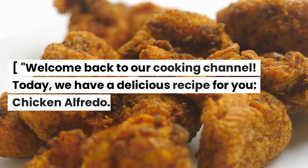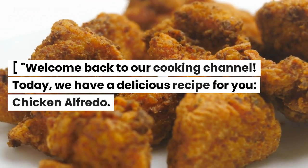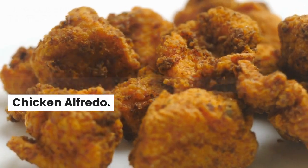Welcome back to our cooking channel. Today we have a delicious recipe for you: Chicken Alfredo.